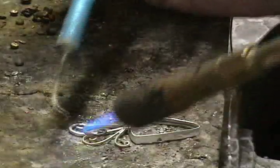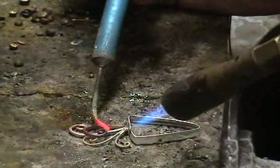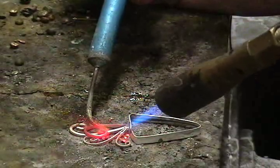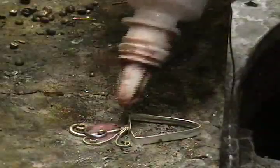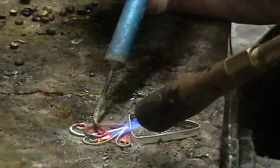We are also going to solder another edge of the gold-filled wire in place. As you can see, we can also use the solder pick to put pressure on a piece of wire to make it sit closer to the piece we're trying to solder.